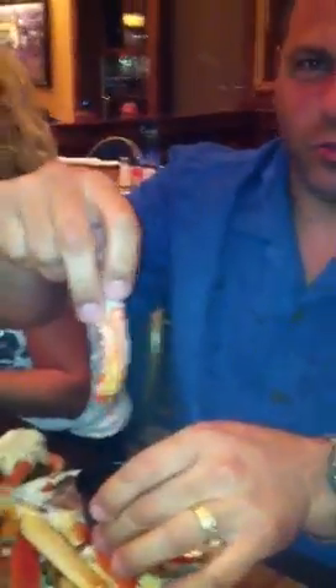Oh my god, you guys are seriously doing this on YouTube? It's a serious comparison. I need plenty of butter. You're a 1R2.